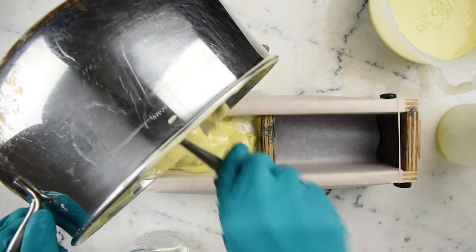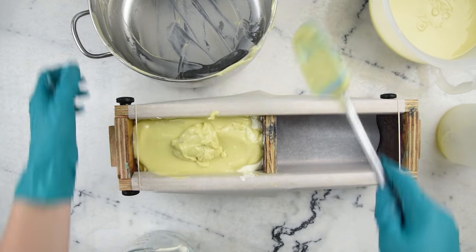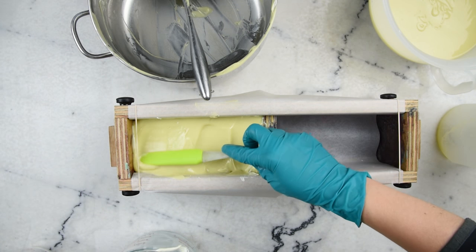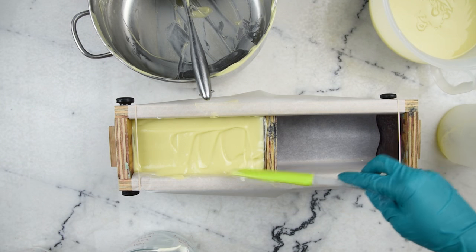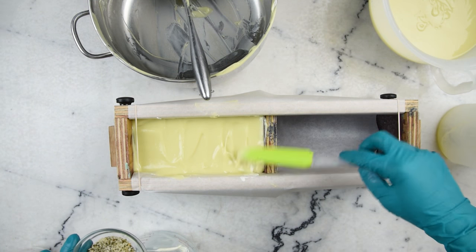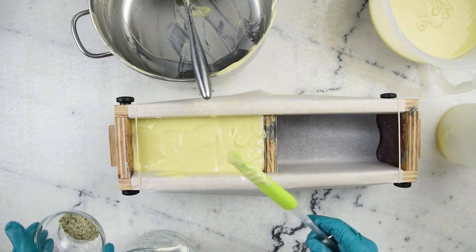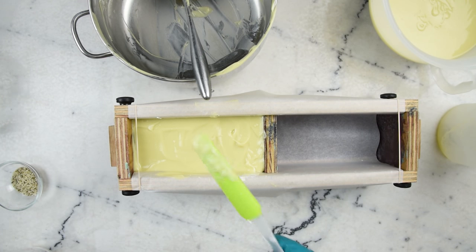I'm going to grab a smaller spatula so I can really get into the corners to smooth that down. For a top decoration I have some hemp hearts — a very suitable topping for a hemp bar. This is not quite as thick as I would like it to be because I want to scoop it up a bit before adding the hemp hearts, so I'm actually going to set this aside and do our second batch of soap. Then I'll come back to this to give it the scoopy treatment that it deserves.